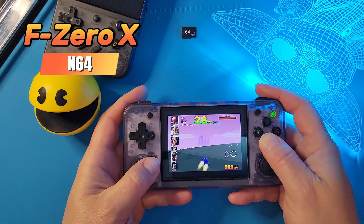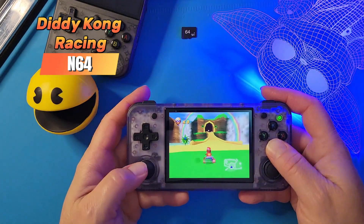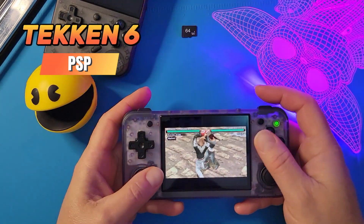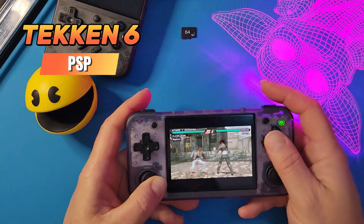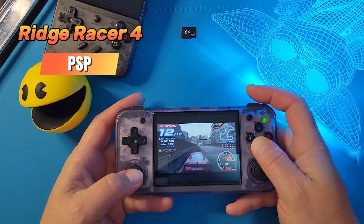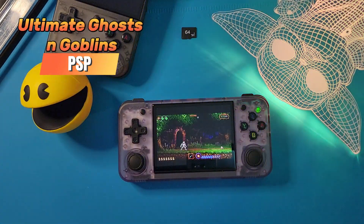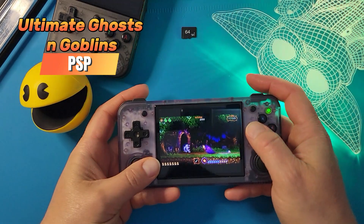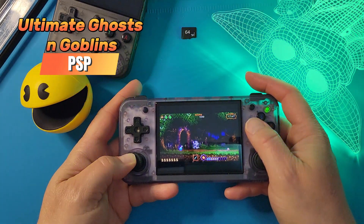Let's switch back to the 35XXH. F-Zero is actually running really well on the H. Diddy Kong Racing is working as well. Now let's go back to PSP and see how all these games run on the H. I always like to test out Ultimate Ghosts and Goblins, because once I hit the Flame Burst, if it crackles or stutters, then I know there's something wrong. And it looks like the H is doing just fine.